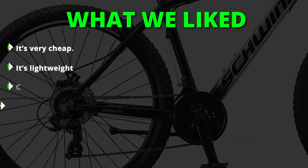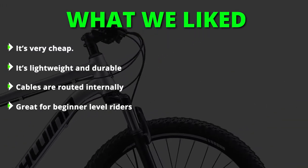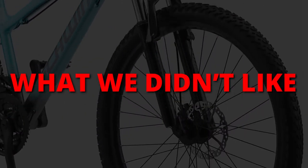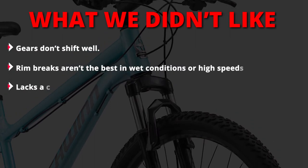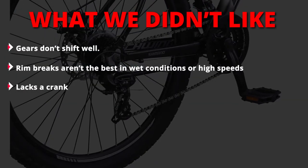What we liked: it's very cheap, lightweight and durable, cables are routed internally, and it's great for beginner-level riders. What we didn't like: gears don't shift well, rim brakes aren't the best in wet conditions or at high speed, and it lacks a crank.